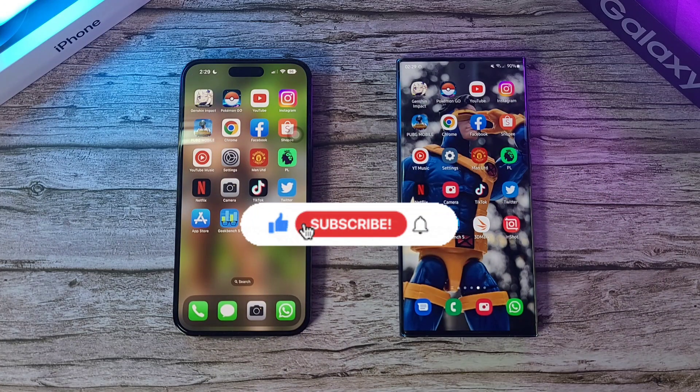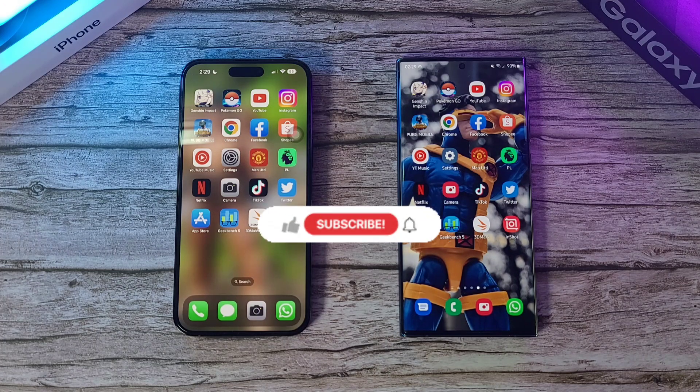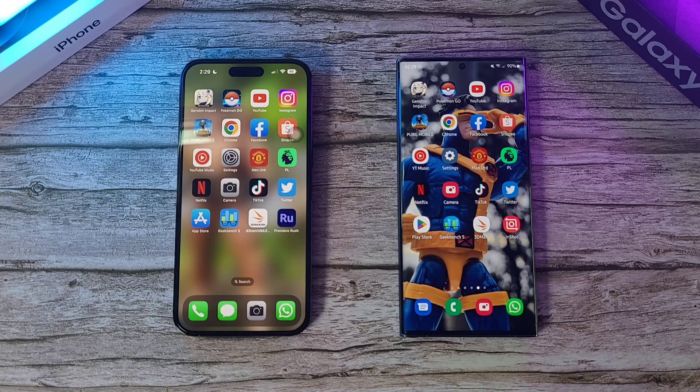So there we have it — all the tests and results from both phones. If you enjoyed this video, click like and smash the subscribe button for more videos like this. Follow me on socials — Twitter, Instagram, Facebook, and here on YouTube at DrHarmanstang. Stay safe, check it, and wash those hands.